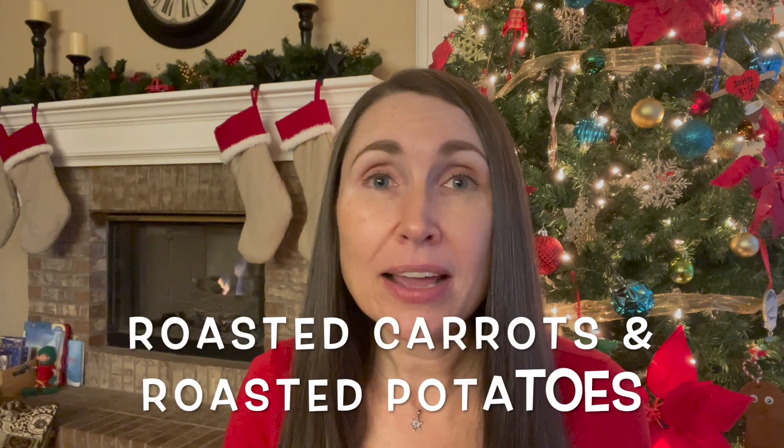Hey guys, it's Holly, welcome back. I hope you are having a great holiday season. In today's video I want to share with you easy sides for holiday dinners. I really love hosting and entertaining during this time of year — there's something about the holiday Christmas season where it's even more fun to have people over for dinner parties. That's why I love having some easy side dishes to make to go along with my turkey, ham, or roast dinner. I'm going to be sharing with you two easy sides you can make in my air fryer.